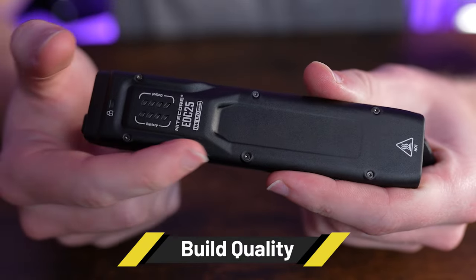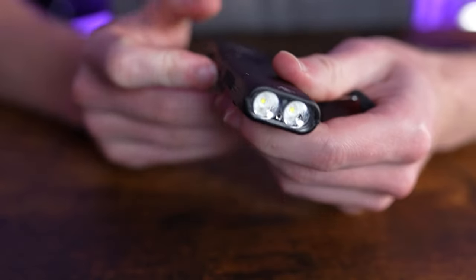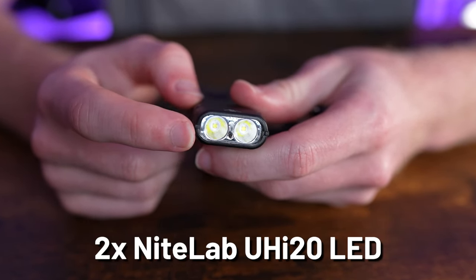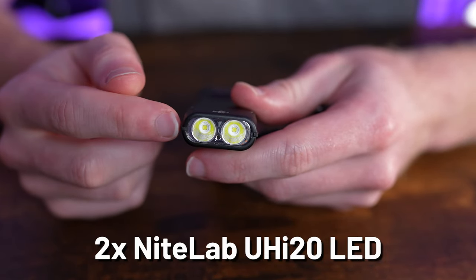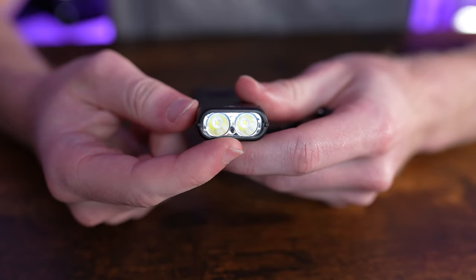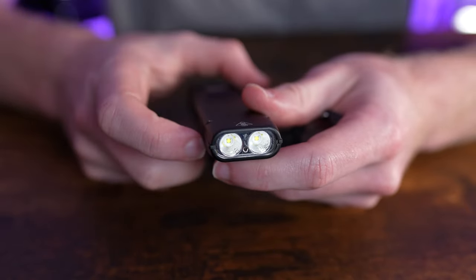Looking down the bezel, you'll find two Nite Labs UHI20 LEDs, each surrounded by an orange peel reflector. The lens is also upgraded from previous versions. That small black dot is a new proximity sensor with a new proximity sensor system — we'll get into the details shortly.